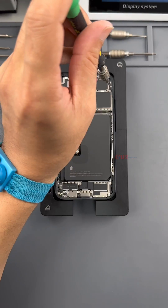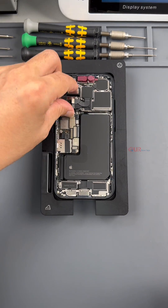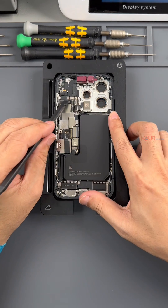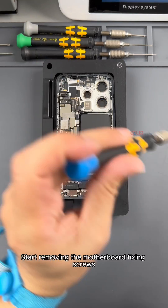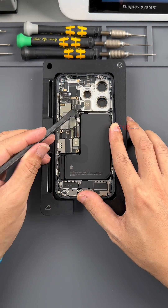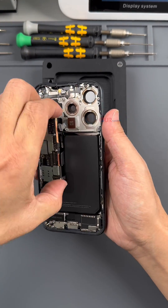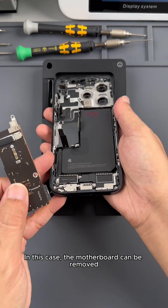Next we are going to remove the rear camera. To remove the motherboard, you need to remove the rear camera first. Remove the camera and give it some protection. Next we need to remove the earpiece. Remove the handset. Unlock the cable of the Face ID component and remove the Face ID component. Start removing the motherboard fixing screws, then disconnect all the cables on the motherboard. Getting ready to remove the motherboard. There is also a rear glass cable on the back of the motherboard — we need to remove the screws of this protective cover. Remove the protective cover, unlock the cable, and the motherboard can be removed.